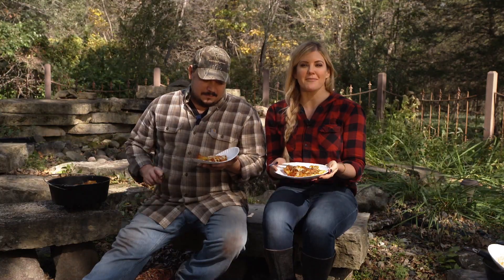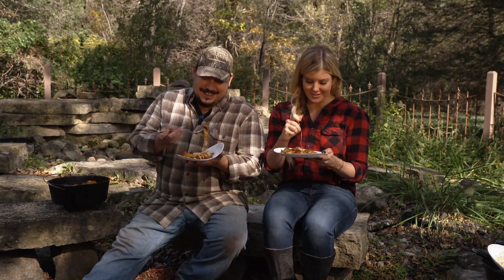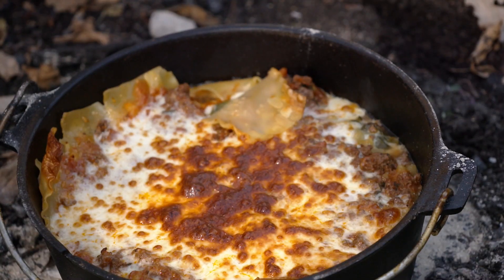Venison lasagna. Dutch oven campfire cooking — gourmet in style, yet oh so easy. And delicious. Very delicious. Wildly delicious. It's really good.